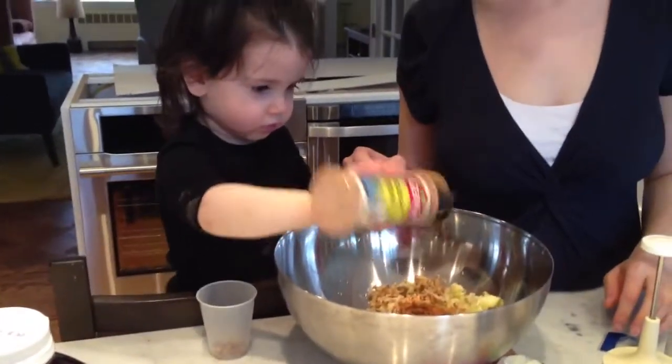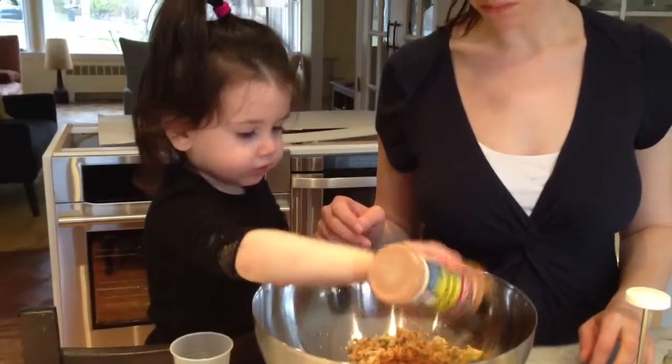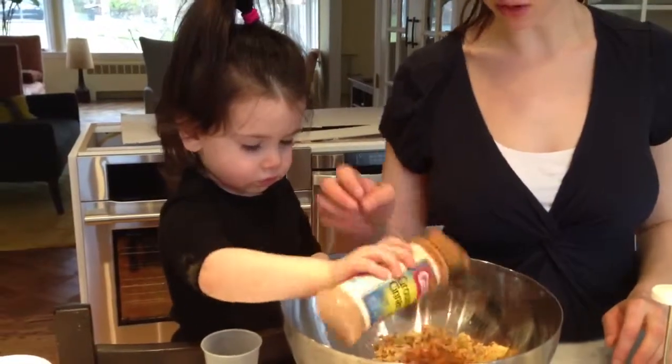Excellent. Good sprinkling. You think that's good, Grandpa? I just... I think it's got a lot of cinnamon. Yeah, that's good.